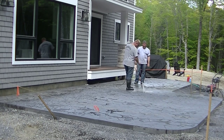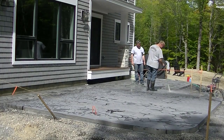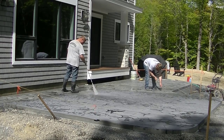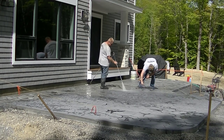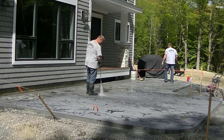This initial part of rinsing the release powder off is probably what takes the longest. You get most of it off this way, and then there's a second rinse coming up. Make sure you stay tuned to see how we seal this and what I like to use for a concrete sealer on stamped concrete — that'll be coming up shortly at the end of the video.